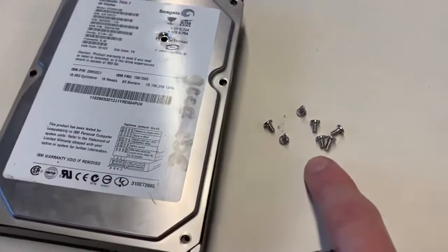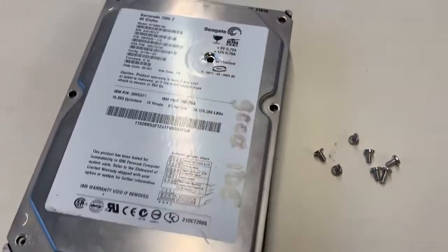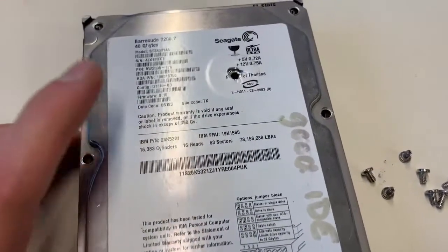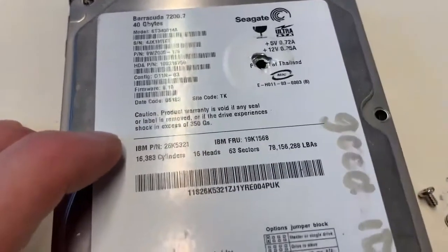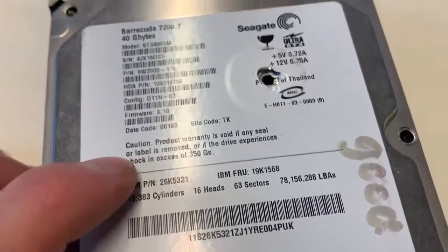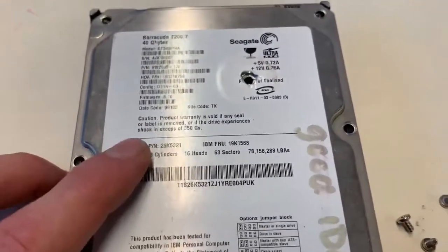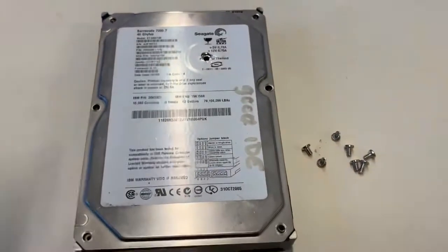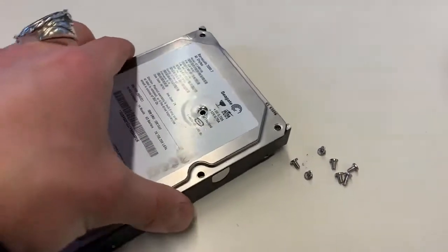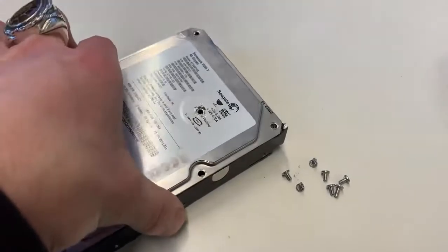What I've done is removed the screws from the lid. Do not do this at home — if you take the lid off you're going to introduce dirt, debris, and dust into this thing and it's going to stop working. It even says the product warranty is void if any seal or label is removed. I've voided the warranty on my hard drive, but that's okay — this thing didn't work anyway; I've already opened it up in the past as a demonstration of how it works.